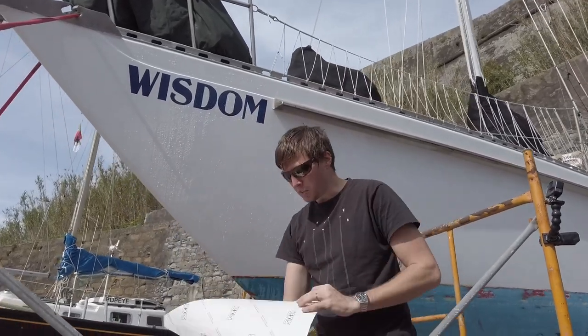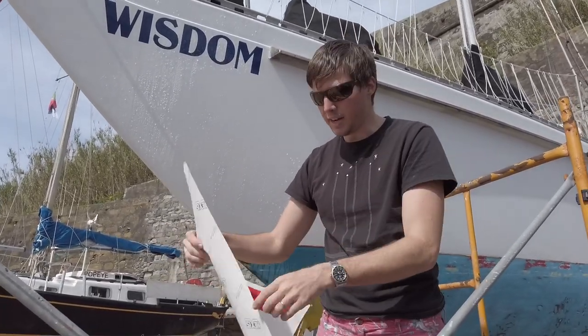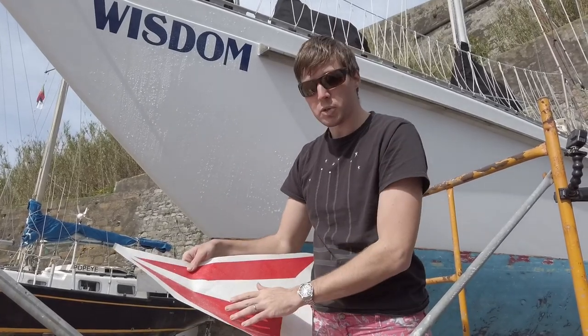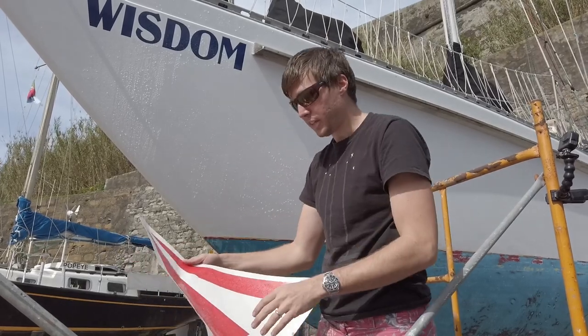The way this stuff works: you have the sticker, which is printed in vinyl, cut out of a sheet — this is the back of the vinyl sheet. This is just a transfer matrix that they stick onto the sticker so that you can peel it off and get it onto things.